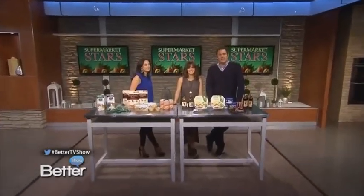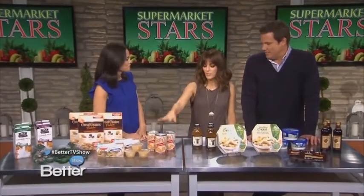We're back with the foods you need to grab next time you're at the supermarket. And we're talking about foods you can bring to work. You said you wanted to mention something else — you can put this in the microwave.